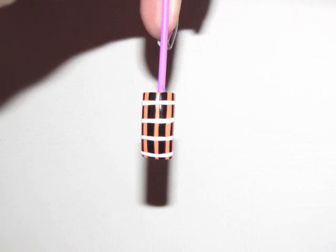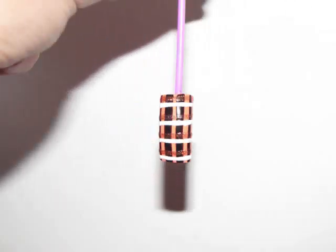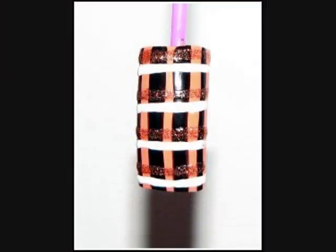Then take your white nail art polish and do horizontal lines across the nail like this. Lastly, you're going to add a little bit of sparkle with the orange glitter nail art polish, and your finished product will look just like this.